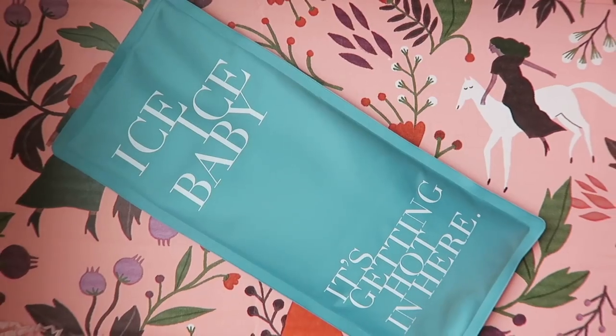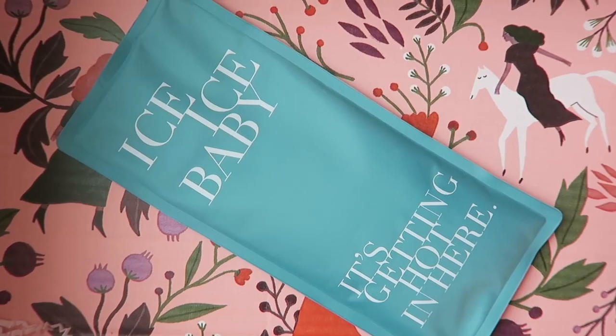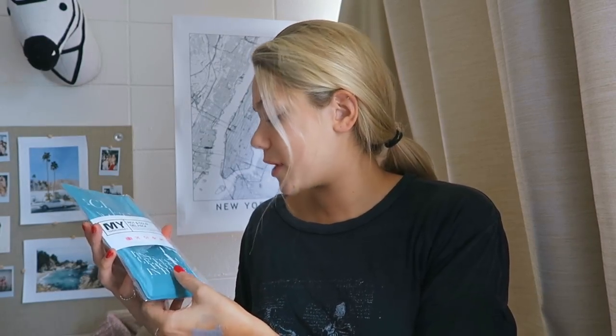The next thing - oh my god, this is perfect for college. It's a hot and cold gel pack. It says 'ice ice baby' at the top and 'it's getting hot in here' on the bottom. It's really nice, especially for college - I don't have anything like this here, so this will be really nice to keep here.